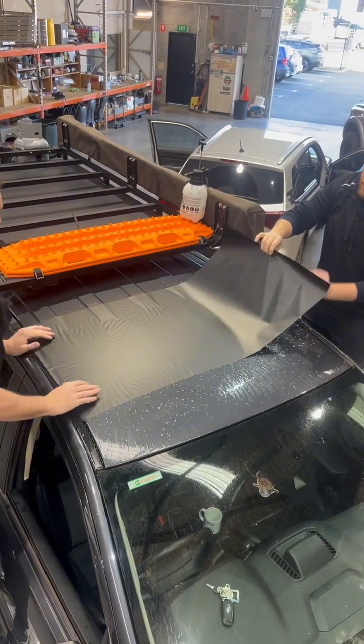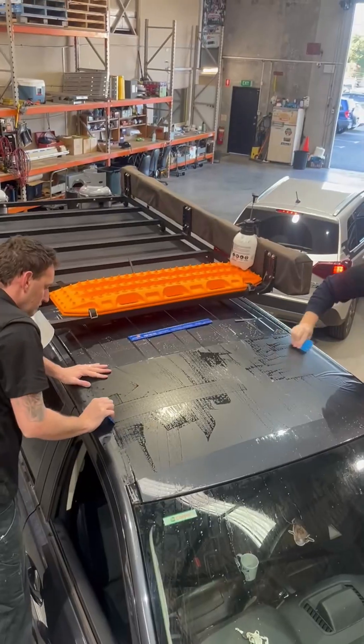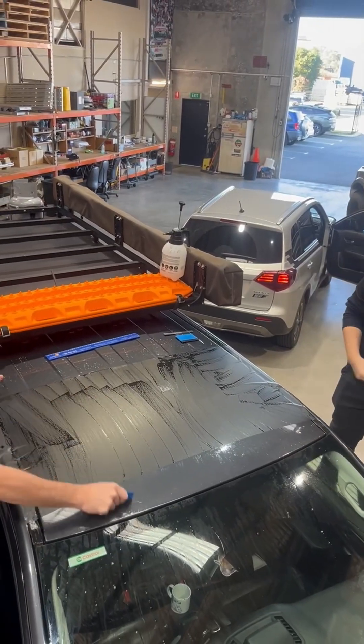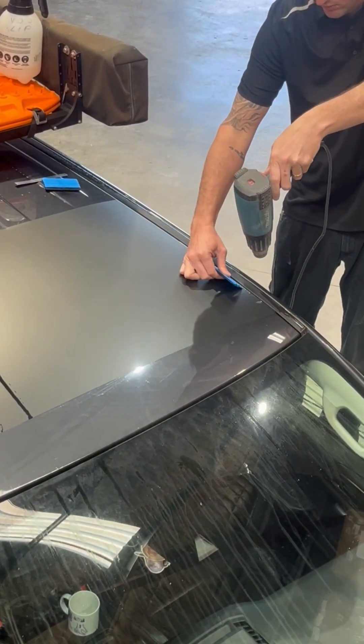We start by prepping the surface and laying down a protective decal to safeguard the Ranger's paint. We are careful and measure out exactly where we want to lay the decal before we stick it down. We use heat to make sure all of the water and air trapped underneath is removed.